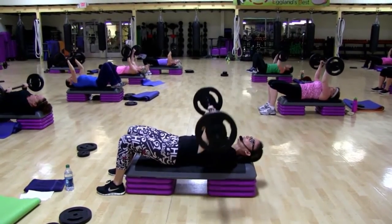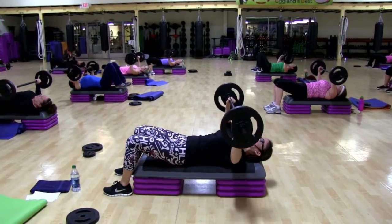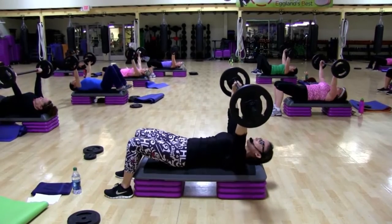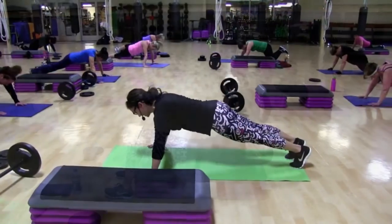Single close grip, two times. Pulse. Seven. Seven. Down. Two. Three. Up. Down. Two. Three. And up. Keep going.